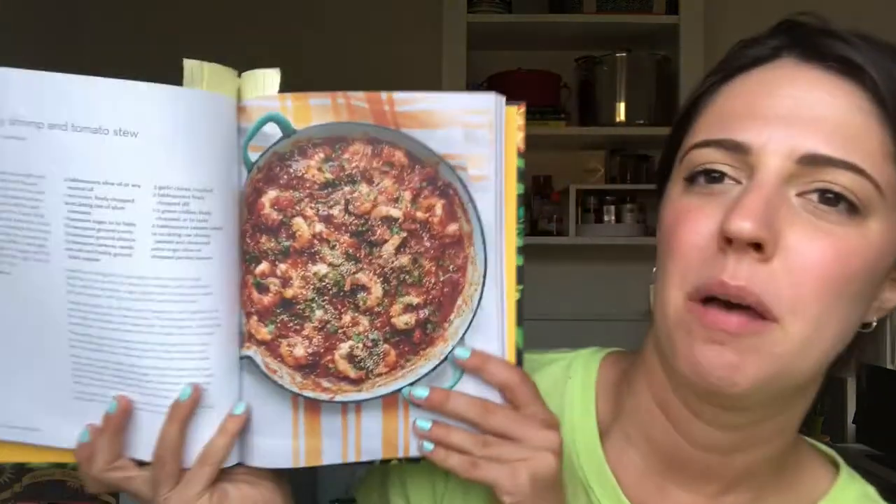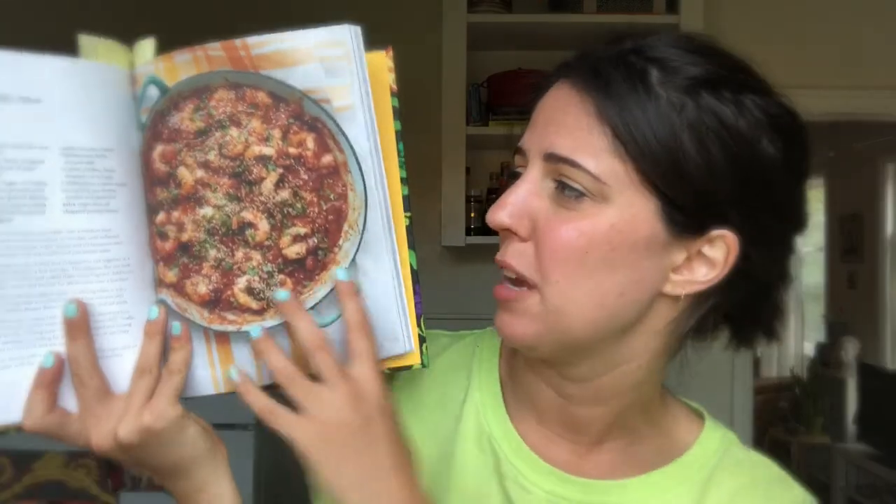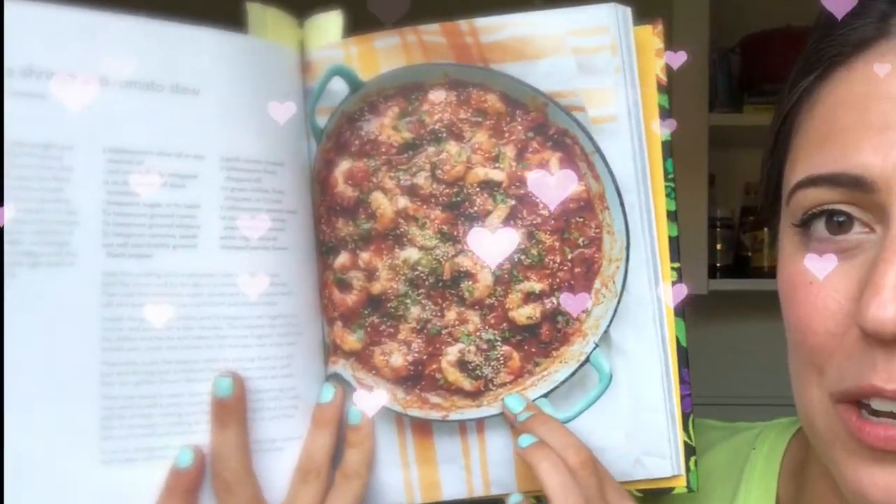While my bread is in the oven, I thought I'd share a cookbook I've absolutely fallen in love with from the Altadena Library collection. This book is called Zeitoun: Recipes from the Palestinian Kitchen by Yasmin Khan. It's such a fun book — the recipes are pretty easy and everything I've made has been delicious. I've actually ordered myself a copy because I have to return this to the library. Tonight I'm making spicy shrimp and tomato stew, and I thought sesame sourdough might actually hit the spot for mopping up all that delicious tomato.